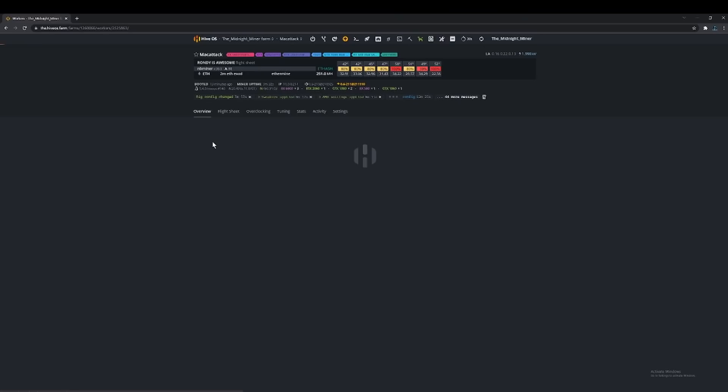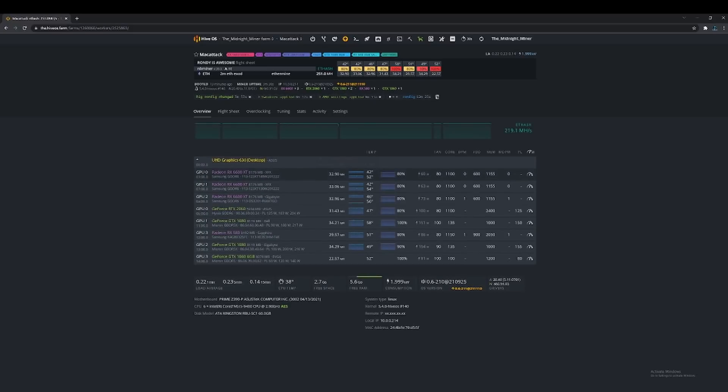I just started this rig not long ago. I had to mess with the overclocks and everything else because as soon as I put the other GPU in, all the overclocks kind of went all over the place, so I had to readjust everything. This is the one I just added — it's pulling 32.9 megahash. The previous one, which is the same brand and same type of memory running the same overclocks, is pulling 33.06 megahash. Same overclocks on both, and one is doing slightly better than the other, but it's not that big of a deal — I wasn't expecting them to be exactly the same.